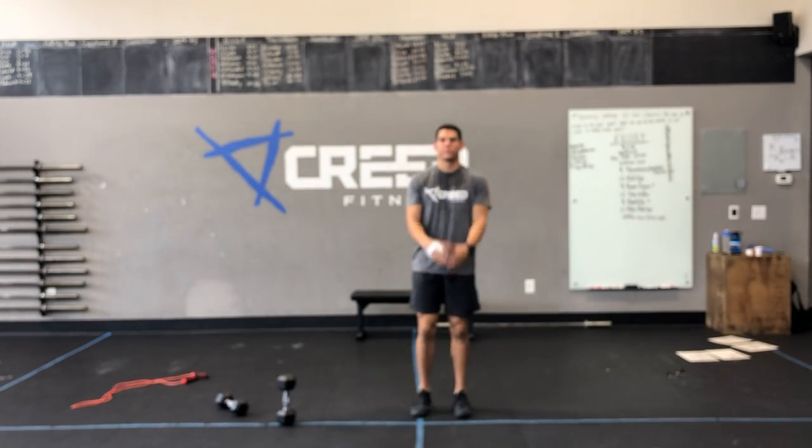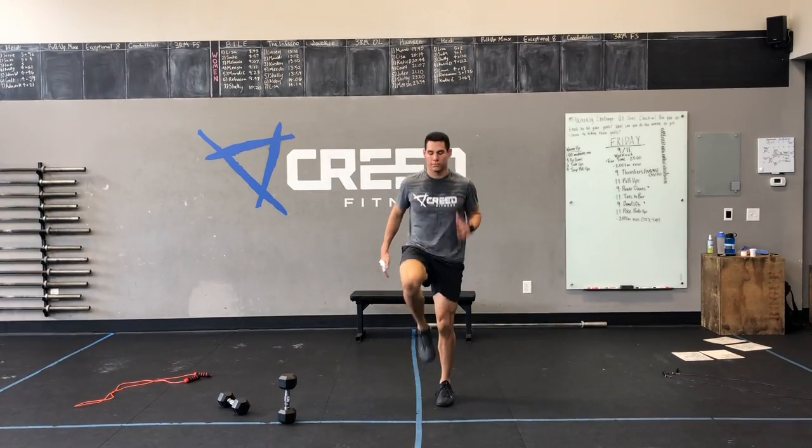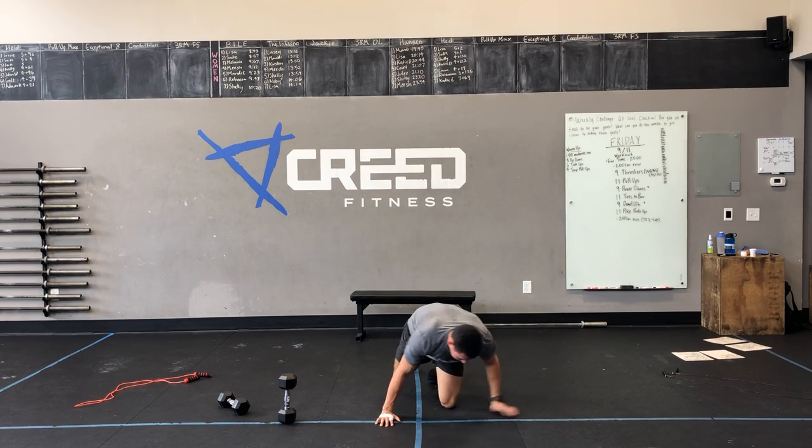So our cardio choices: you can go jumping jacks, you can go high knees, you can go down to the ground for mountain climbers, or you can flip it over for that seated run.